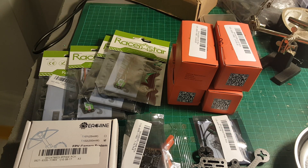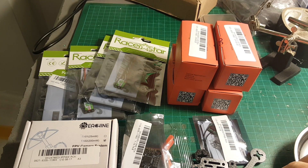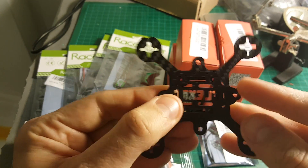Hey guys, welcome back to my channel. Today I'm very excited to start building a new micro brushless quadcopter. The first video is going to be about introducing all the parts I'm going to use. The frame I'm going to use is a FlexRC Pico X frame.